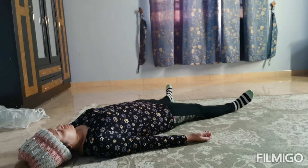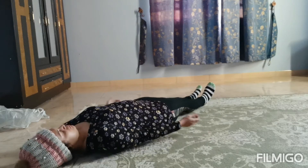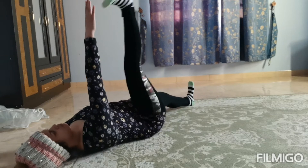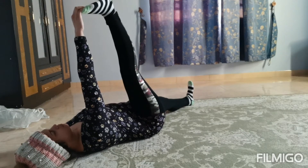Namaste, my name is Tarika. Let's do some very easy morning asanas — you can do this laying down in your bed itself. Bring your feet together and hands by the side of your body. Inhale, right hand up. Exhale, right leg up — try and hold your toes.